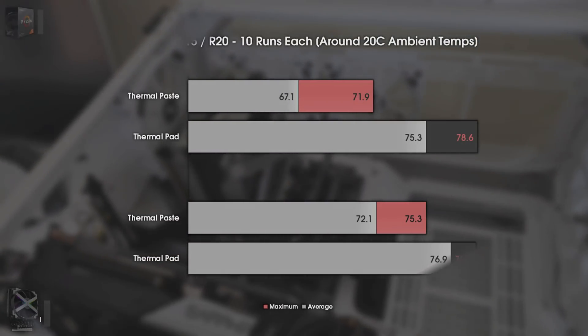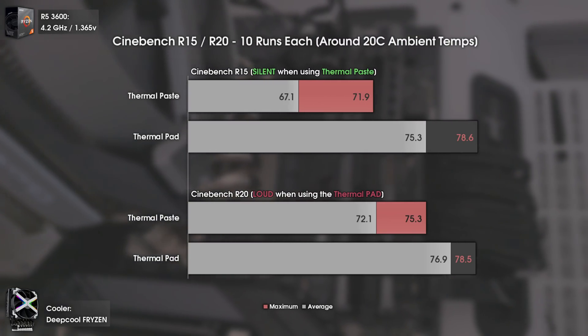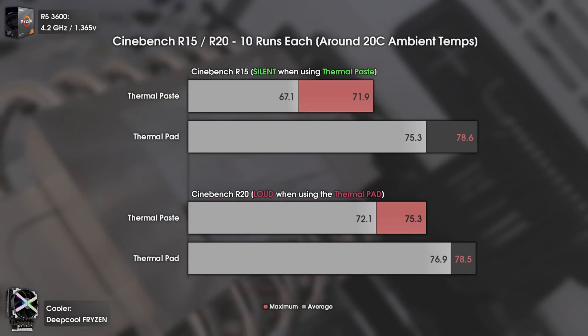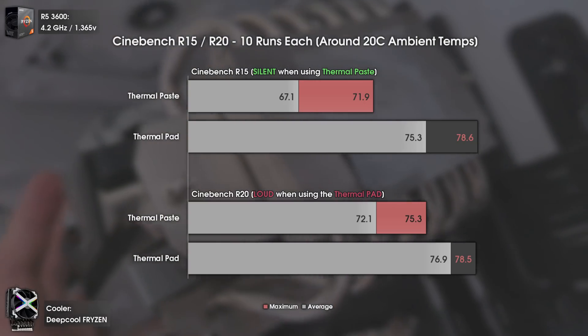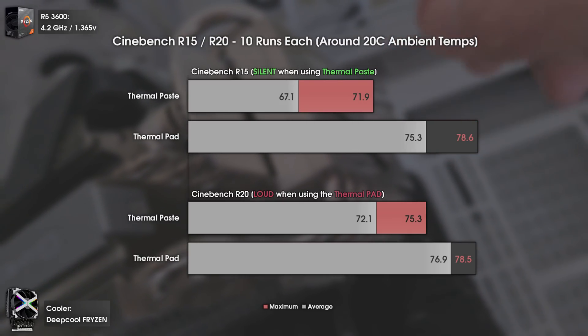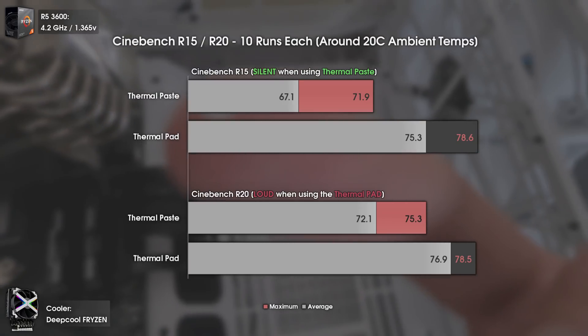Now that you've seen how the thermal pad looked after application, let's look at the temperatures. For this test, I did ten consecutive runs of Cinebench R15 and Cinebench R20, with ambient temperatures around 20 degrees. In every run — and even in gaming — the noise produced when using the thermal pad was way higher. Using thermal paste was better in every way, giving lower temperatures, with the biggest difference being noise.